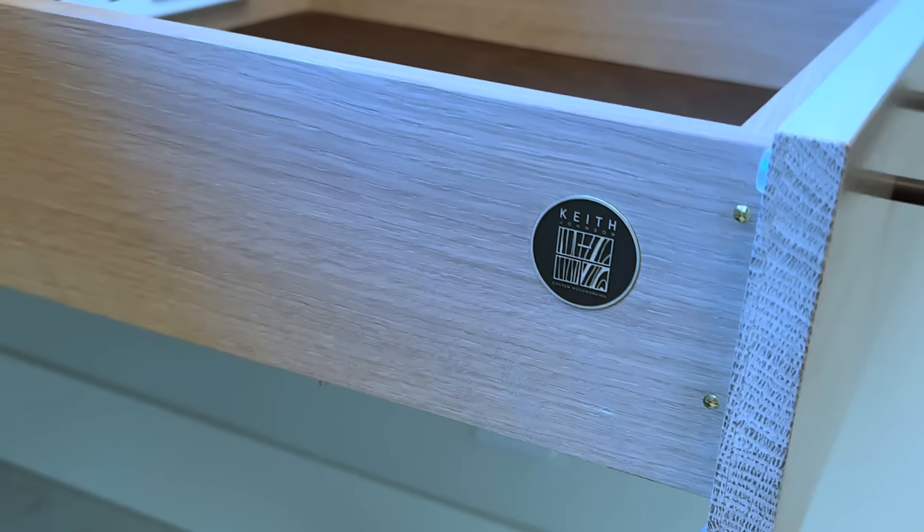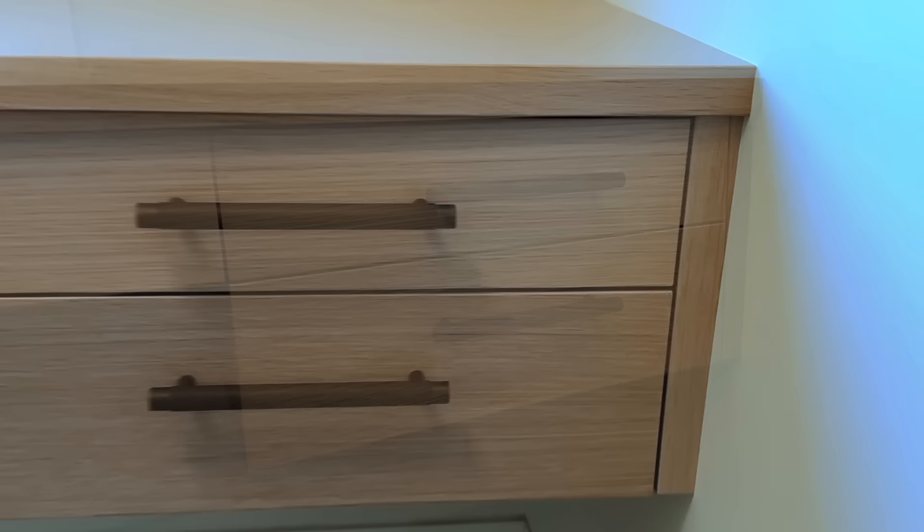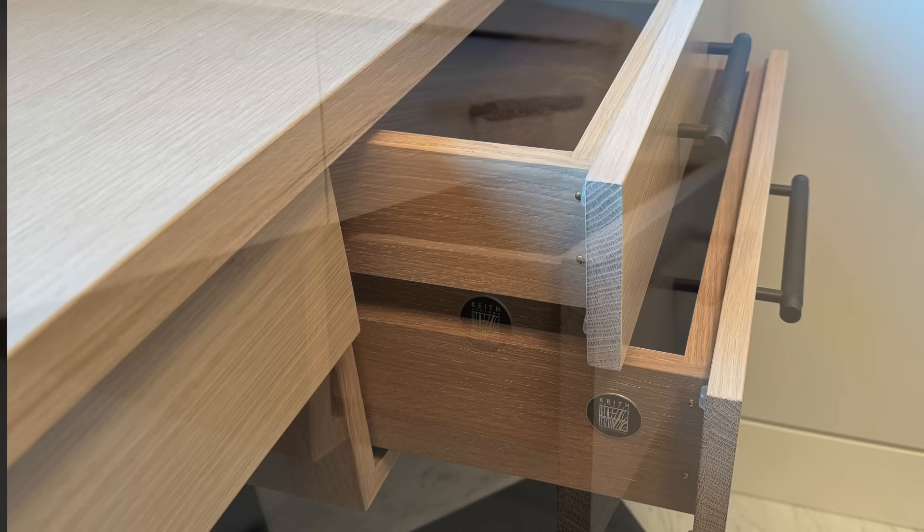I do have another floating desk build for this same client coming up early next year — it will be walnut with bookcases all around, so it should be a really cool and involved build. If you have any questions or things you want to see in that build, please let me know in the comments. And as always, thanks so much for watching.